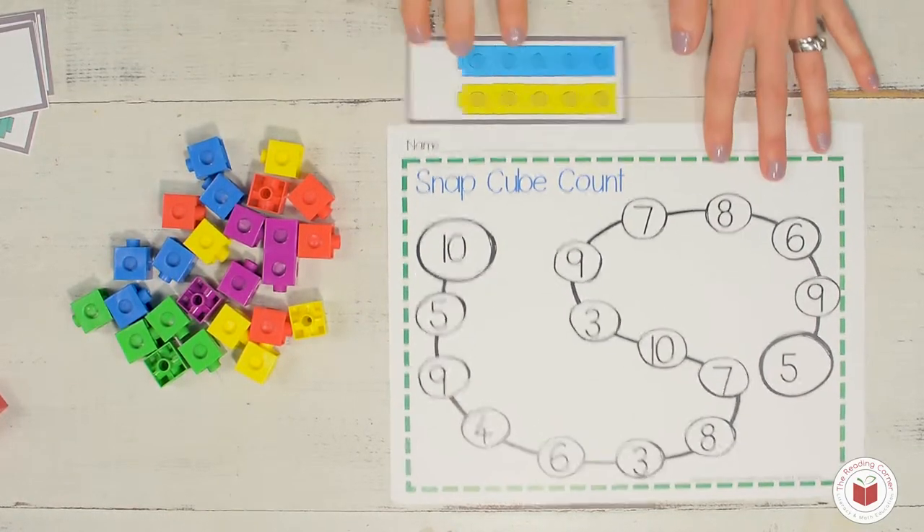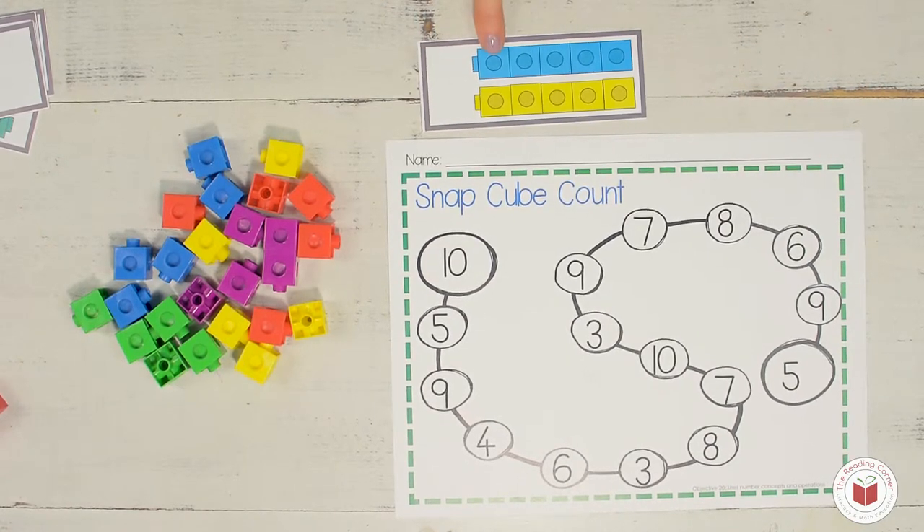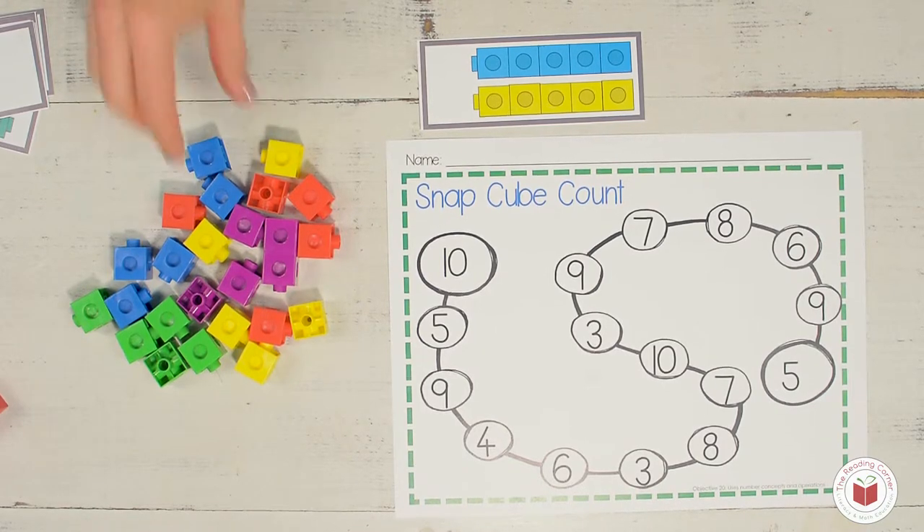So I'm going to pick a card and it has one, two, three, four, five blue. I'm going to find five snap cubes. What color should I find? That's right, blue. So I'm going to find five blue snap cubes and I'm going to snap them together.